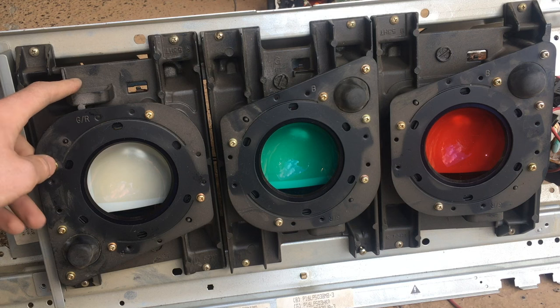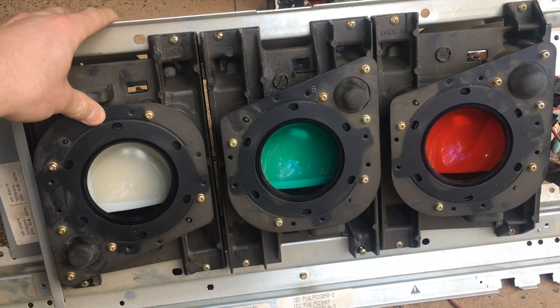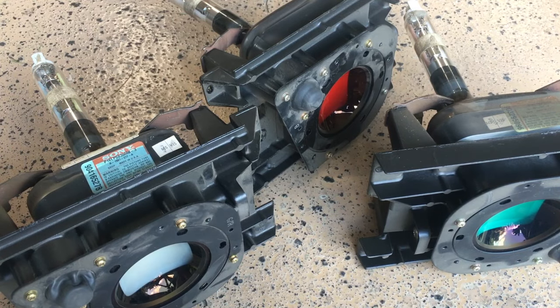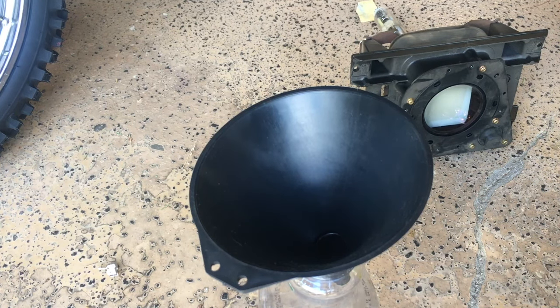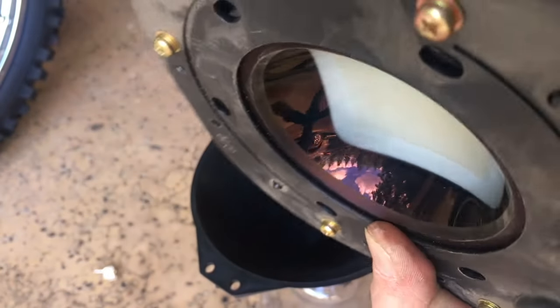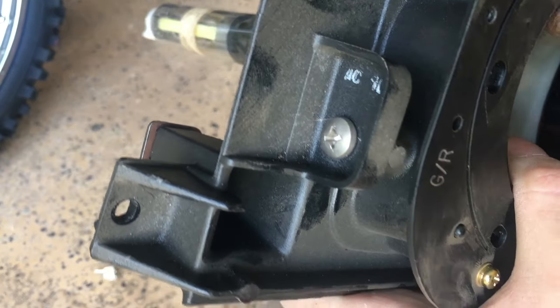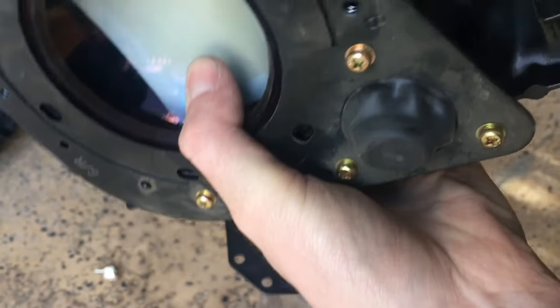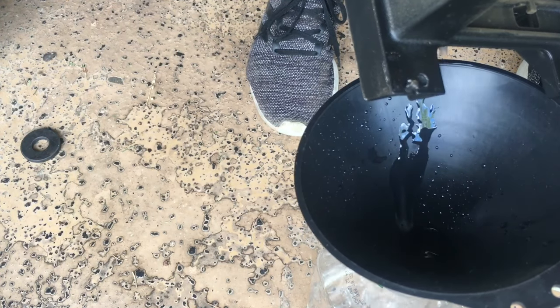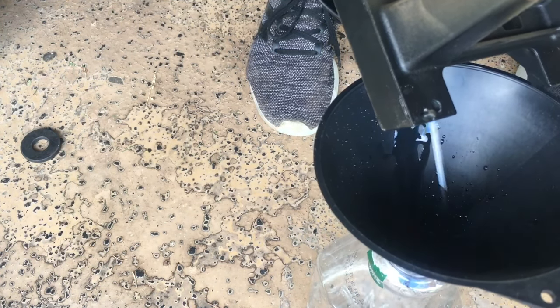The next thing to do is take out the CRT assemblies from this metal bracket so we can drain the ethylene glycol out of them and harvest the lenses. Here are our three CRT assemblies — there's no degaussing coil for these. The next thing we're going to do is drain out the ethylene glycol from the CRT assemblies. The ethylene glycol is in this cavity between the lens and the front glass of the CRT, and it can be removed by taking out the screw. And you can see here the expansion nipple.